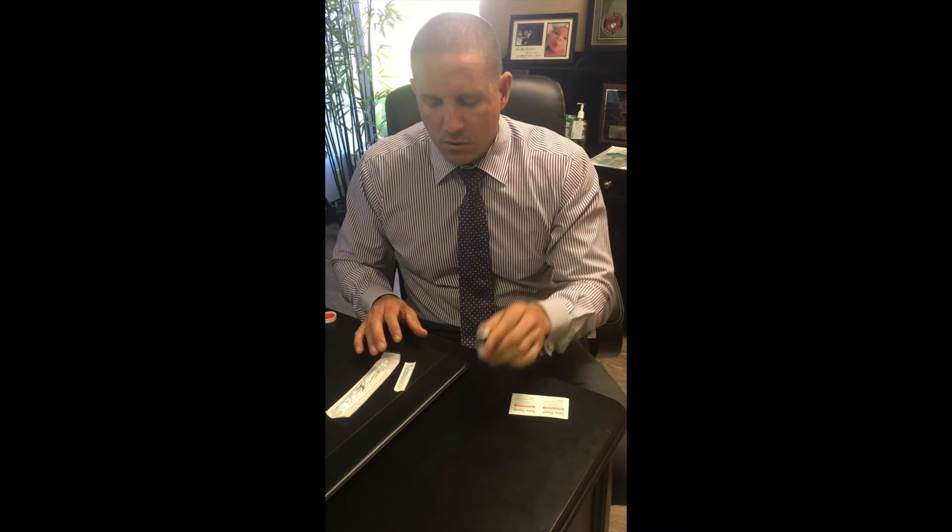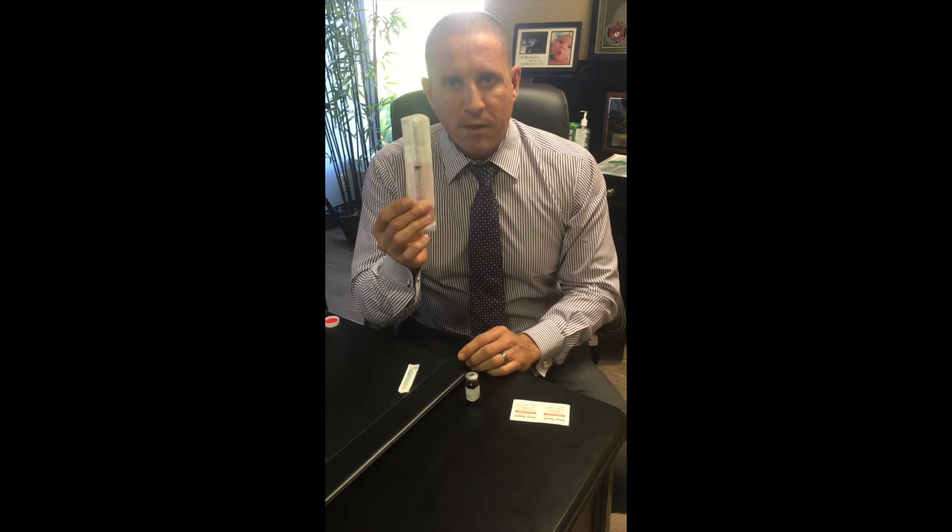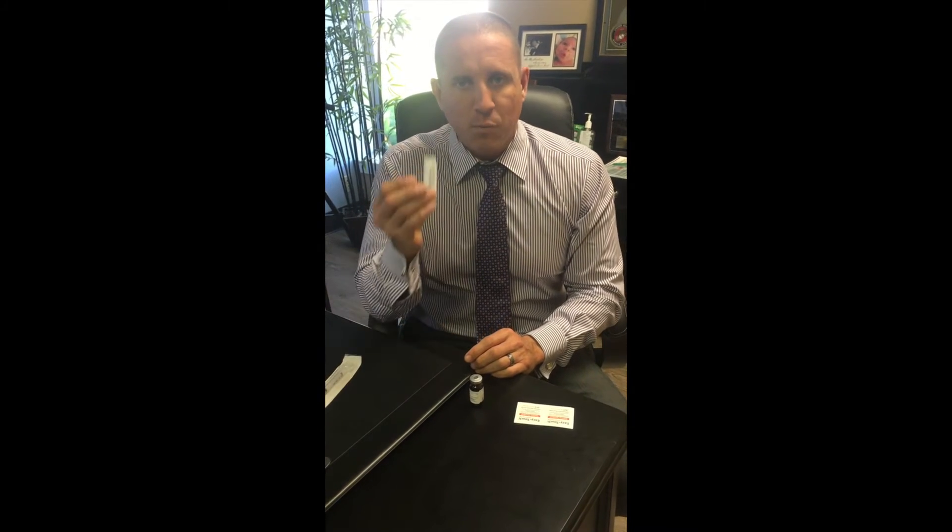When you get your testosterone, you're going to get a 10ml vial of testosterone cypionate and propionate. You're going to get one 3ml syringe and a bunch of 25 gauge 1 inch needles.